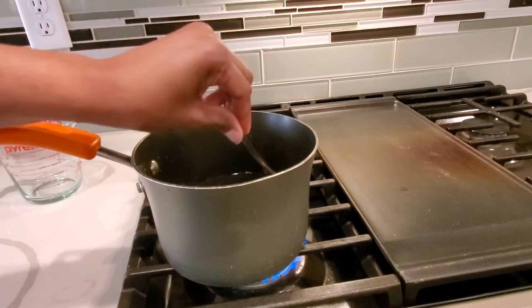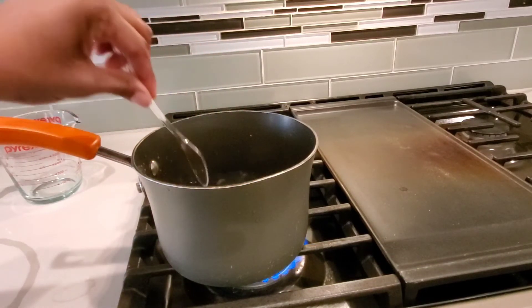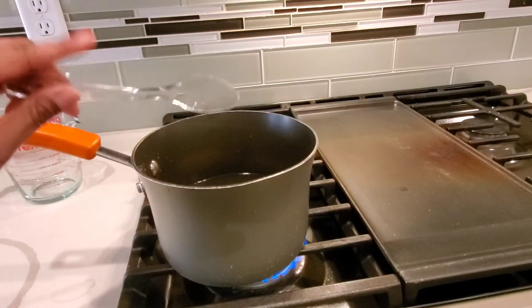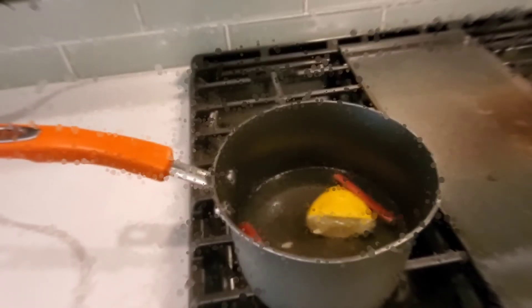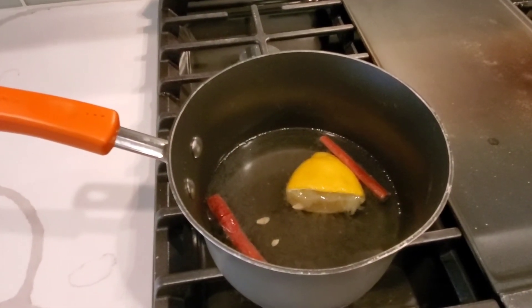Gently mix this together — you can already smell it, it smells so good. Now we're going to let it boil, so give it about five minutes and we'll be back to show you all the great steam that's going to create the aroma in your home. As you can see it's starting to bubble up on the sides.